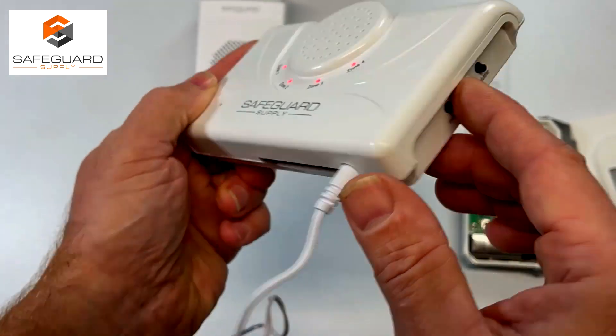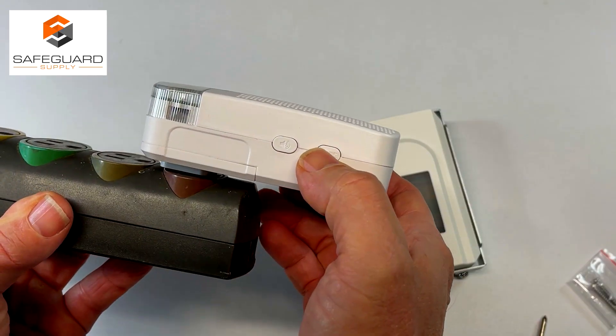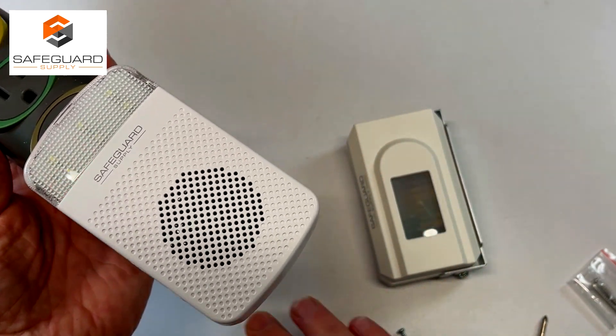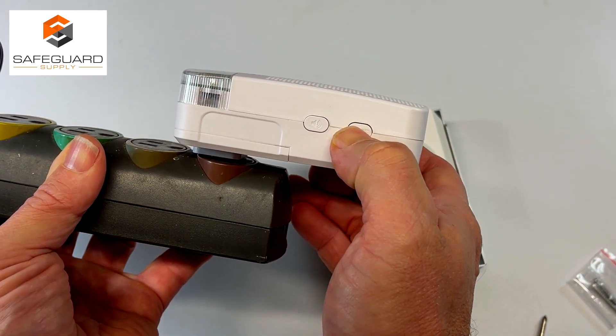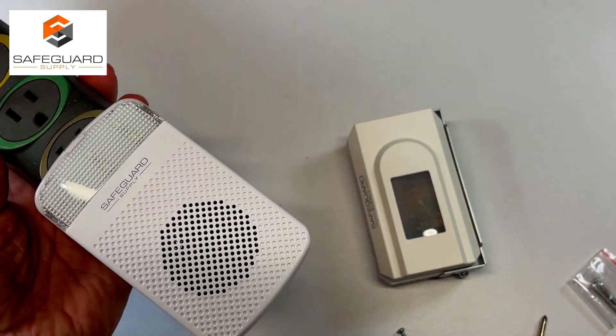Once you choose your melody, press the zone button again to lock it in. For the ERA RX PG receiver, it's pretty simple. Press and hold the mode button to pair — you'll hear a short sound — then wave your hand in front of the sensor and you'll hear another short sound. Press the mode button again to lock it in. Now it's paired.